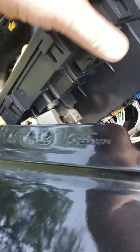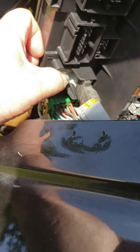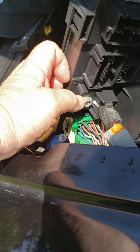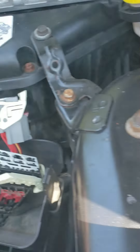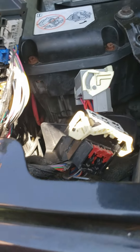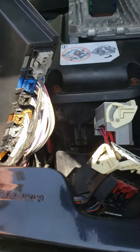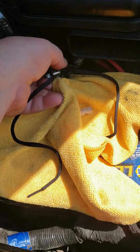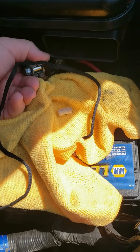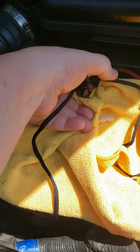I'm almost done. This positive wire requires a 13 millimeter socket to tighten it. I have maybe two or three more plugs to go. Now we're going to connect the battery — remember you had to do a hard restart, so you had to tie the positive and negative cables together.